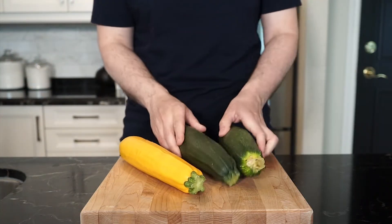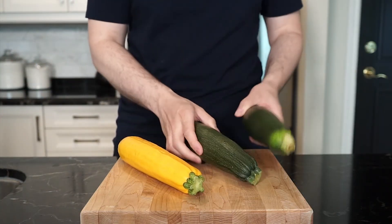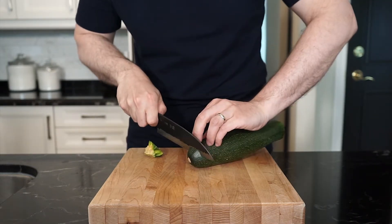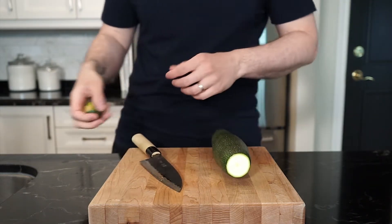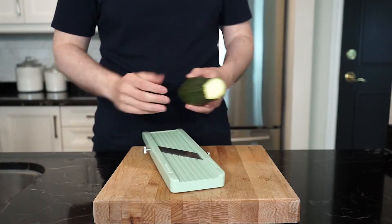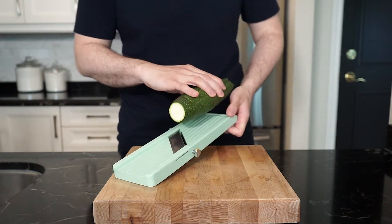We can start off by using three to four zucchinis for this recipe — green or yellow or a mix, whichever you like. Let's start by slicing off the ends of the zucchini. You can save those ends for stock. I'm using a mandolin — it's the best in my opinion to get zucchini ribbons. I have the flat slicer attached and then we can make our ribbons.